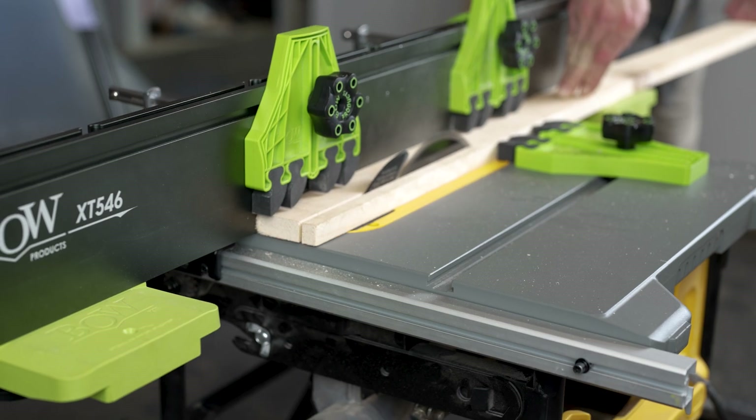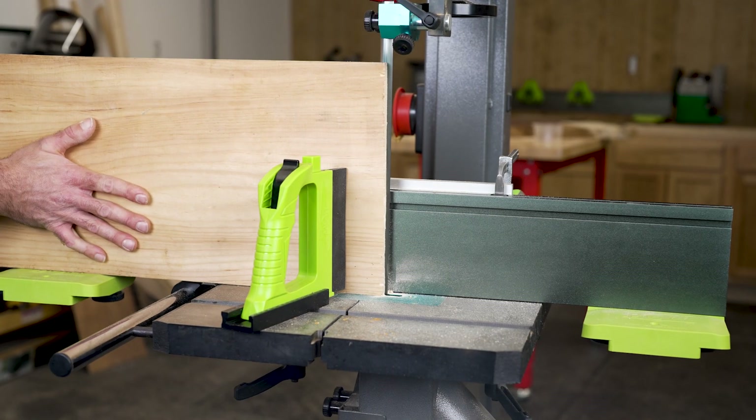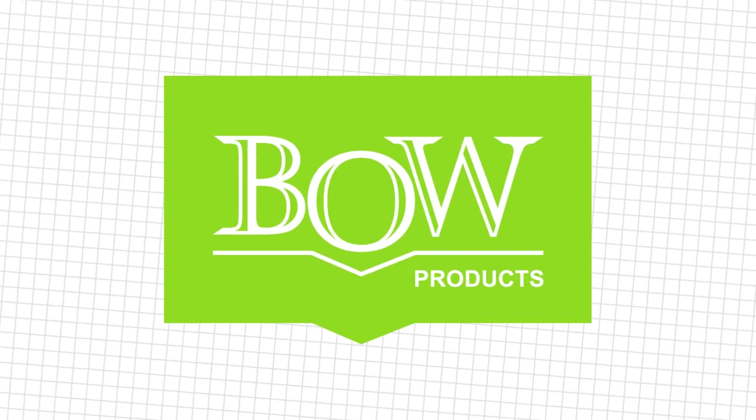For added feed control and kickback protection, the full line of Bow fence and table featherboards are fully compatible and will deliver the best cut possible with your saw. Bow Products.